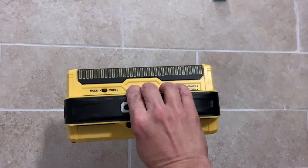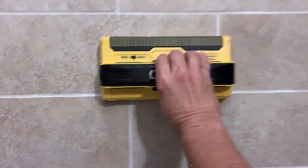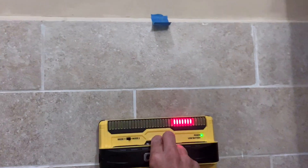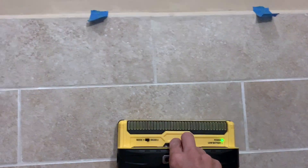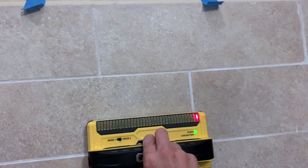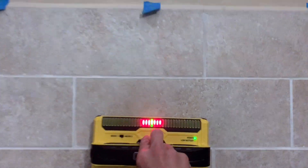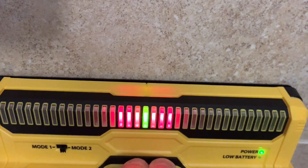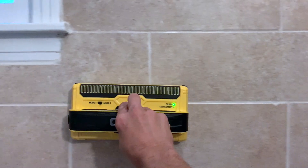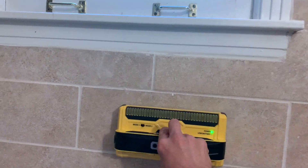Now I'm going to take the Franklin Sensors Pro Sensor Max, just put it on the wall, and turn it on. It picked something up — there's a stud, boom! There's a little bleep — there's something I know is in the wall that the other one picked up too, but it just showed a tiny blip. Here it's pretty dead-on. The green light is on the center of the sensor — when it gets there it shows you that's the center. There's another little anomaly I know is in the wall — boom, picked it up.